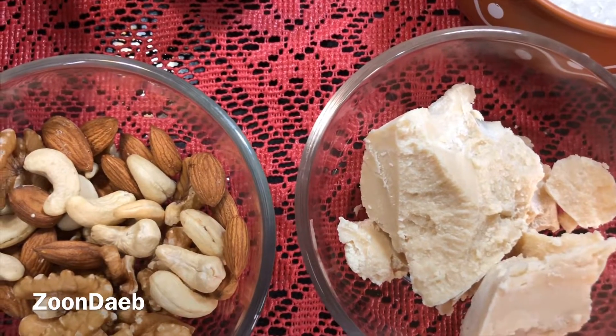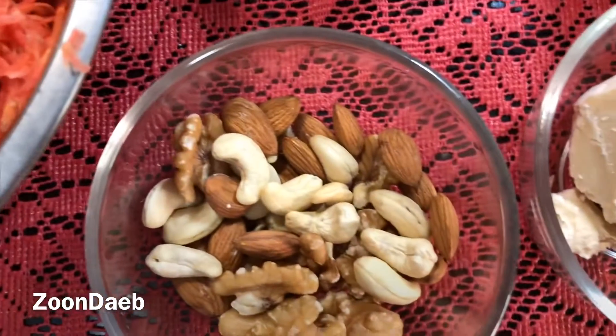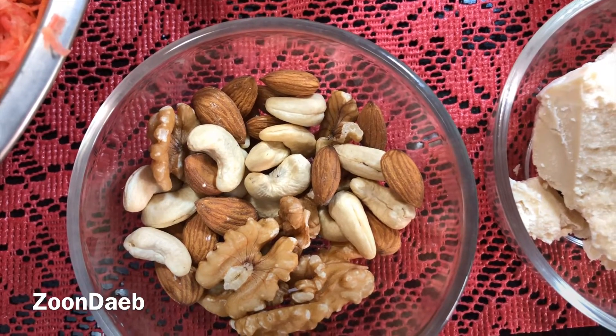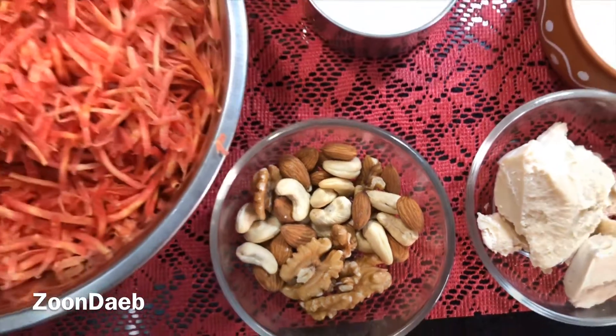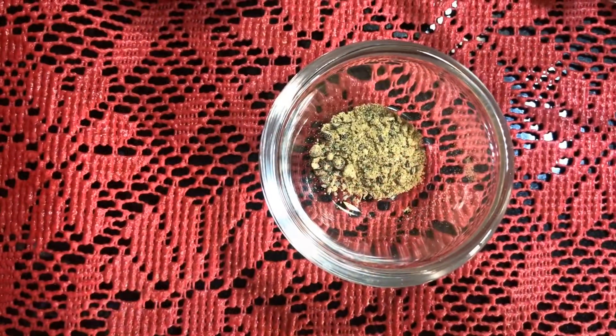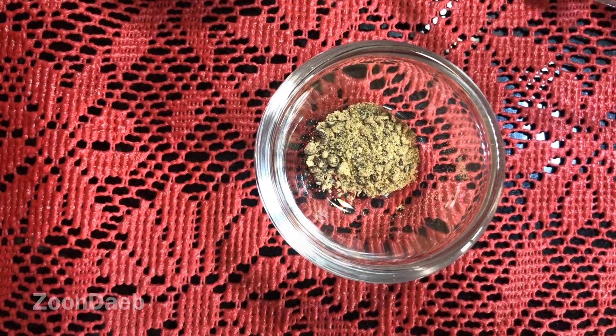Khoya is optional, you can skip it. But if you are not using khoya, then you have to add extra milk, or if you are using condensed milk, you have to use more milk. For dry fruits, I have taken almonds, cashews, and walnuts that I'll chop later and use. Dry fruits are also optional. And I have taken around 2 pinches of cardamom powder, or you can use a few whole cardamoms for flavour.